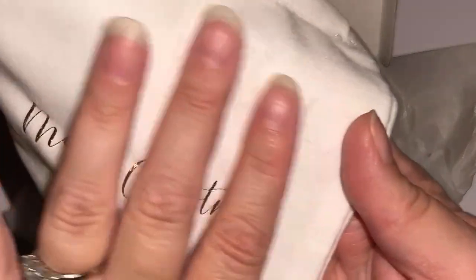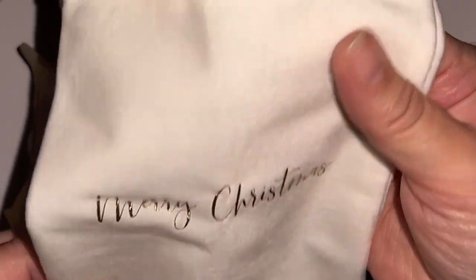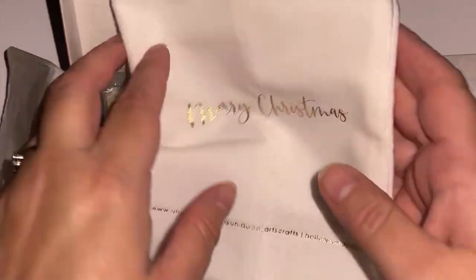I wish you could feel it. This bag is so soft. I've got to find out what it's made of because I need an entire wardrobe made of this. It's so soft — what a neat little thing for them to put in there.